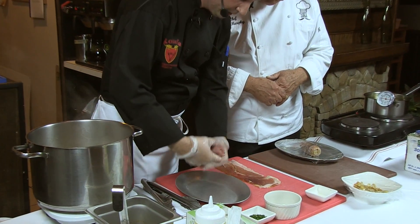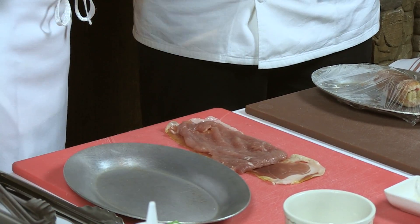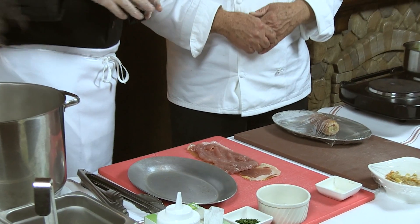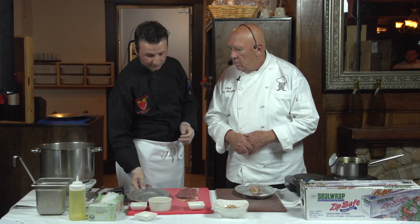Lay the prosciutto down first, then the tenderloin. By the way, you can choose any type of meat you decide to do with this, but use tender cuts — you don't want to braise this, you don't want to give this too much cooking time. Use something that will cook quickly. You don't need to leave it in the oven for an entire day, because it won't hold its shape.